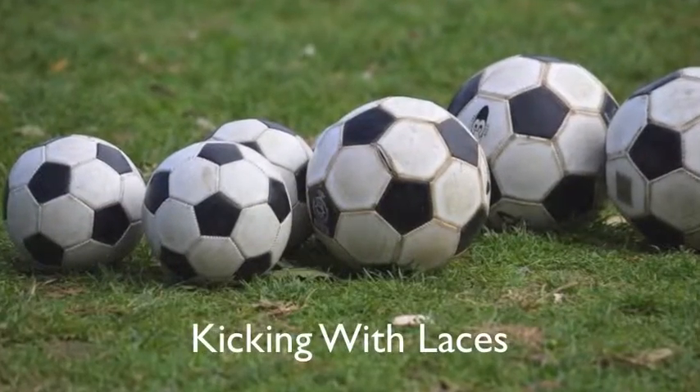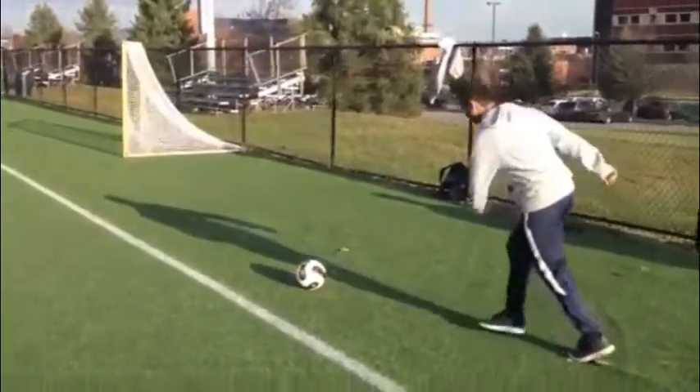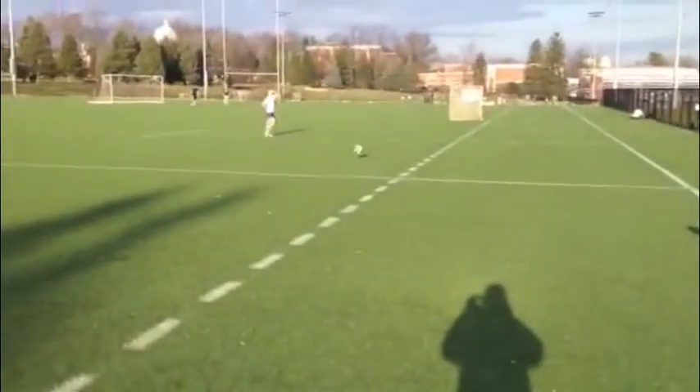Kicking with laces is primarily used for shooting or clearing the ball. Now we will show in steps on how to kick with laces.